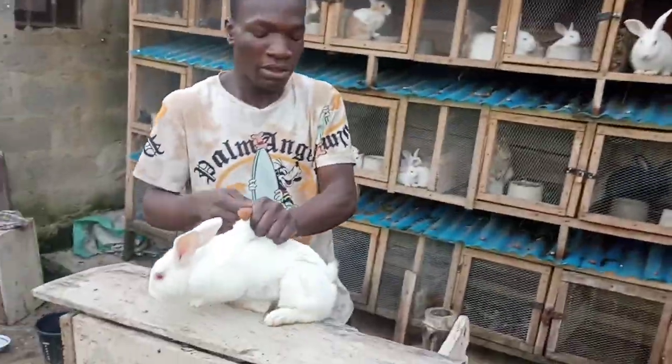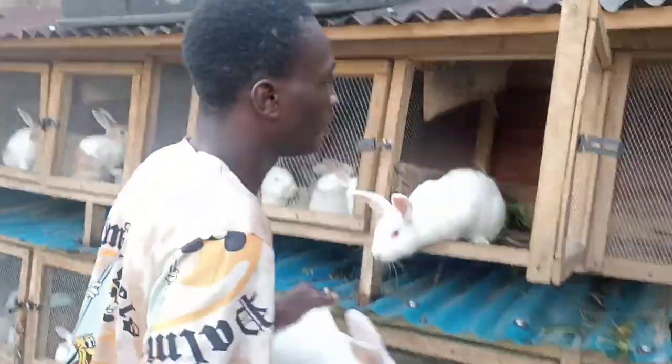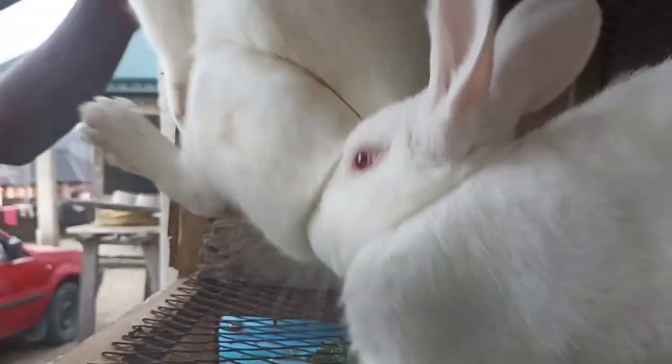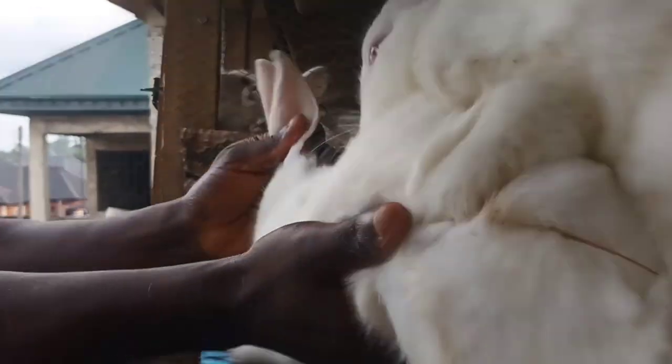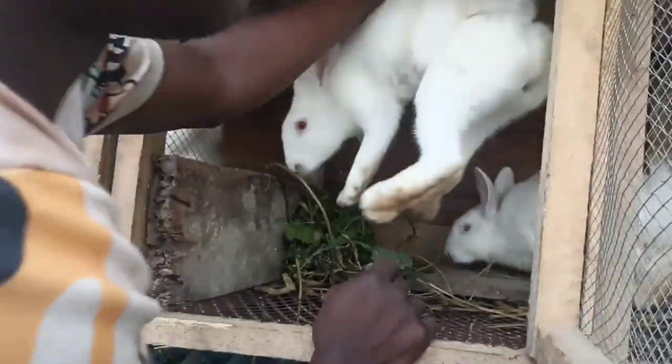Then you put the female inside the cage of the male. I'll be assisting the male too — I won't allow it to just cross on its own. When you put it in, you just use your hand to raise it up a bit. As you can see, it's successful now. The male has fallen off, so you just take it out.